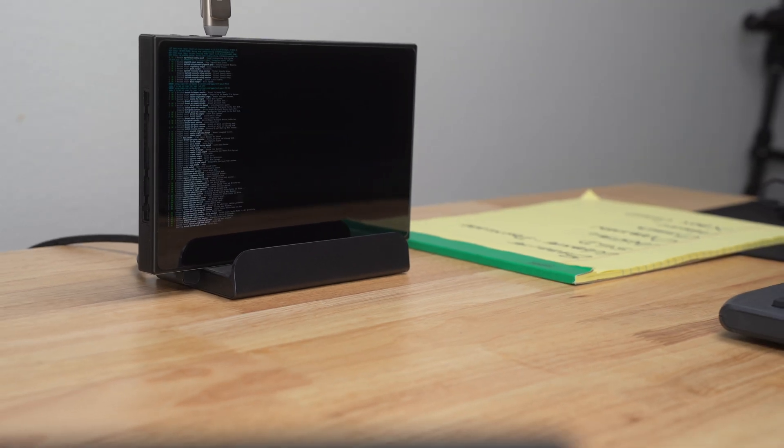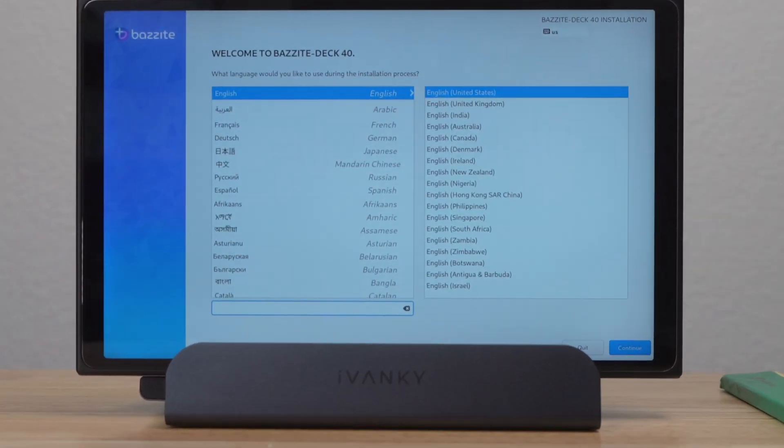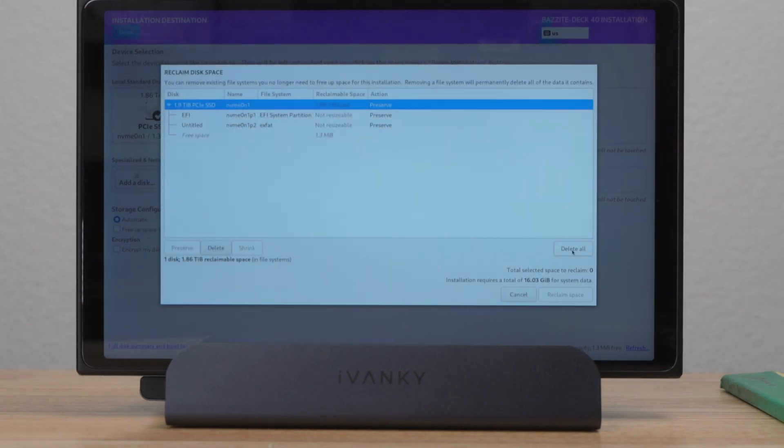Bazite went through its install process. I selected my language, and on the next screen, the device where I wanted to install Bazite. I got a message saying I didn't have enough space, so I clicked the Reclaim Space button, then Delete All, and then Reclaim Space again.